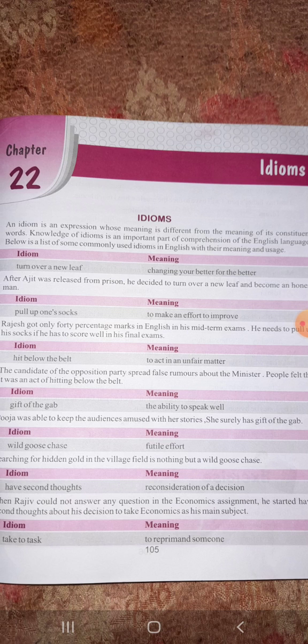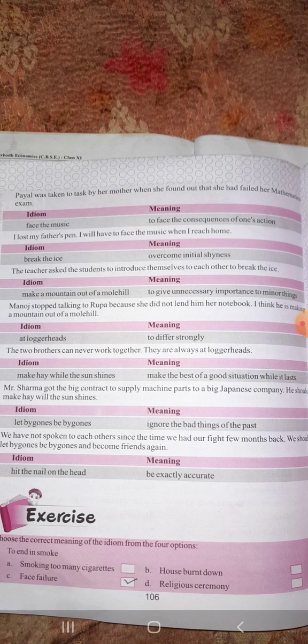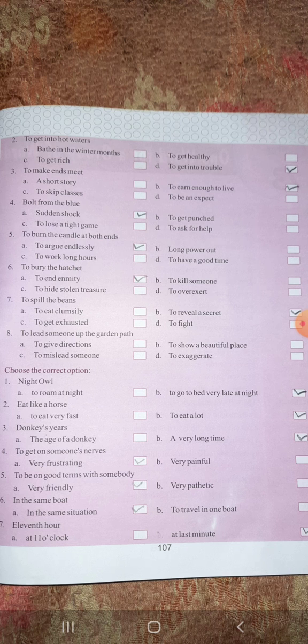Now see the examples and exercises here. The first exercise is 'to end in smoke'. If we look at the word meaning it would mean smoke, but actually it means to face failure. Next is 'to get into hot water'. Word-for-word it seems like going into water, but actually it means to get into trouble.